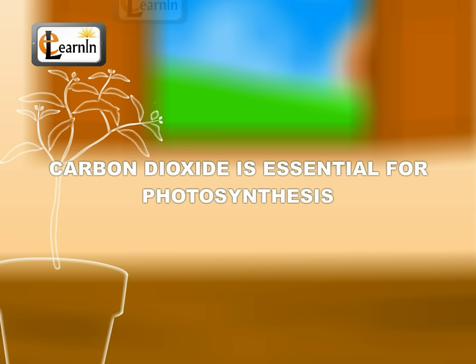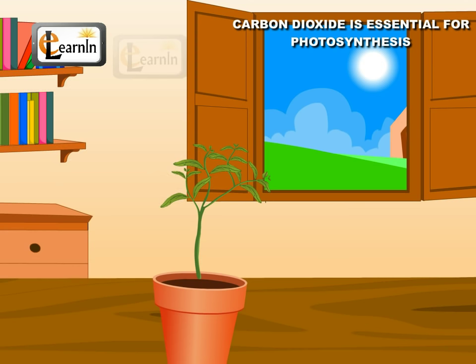Carbon dioxide is essential for photosynthesis. Here is a small activity that will demonstrate that carbon dioxide is essential for the process of photosynthesis.